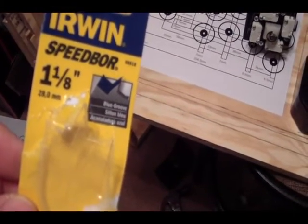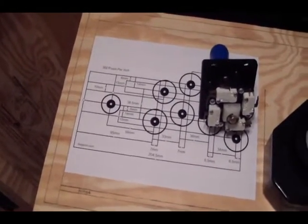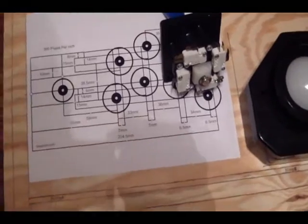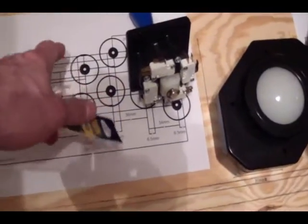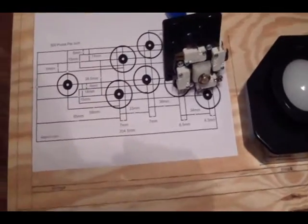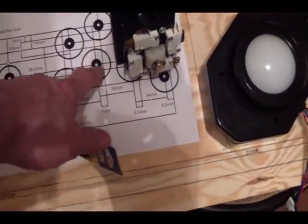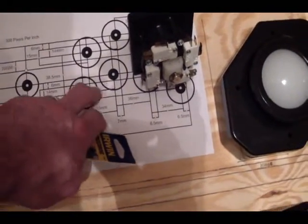You can start from the back or you can start from the front, however you've got your button holes laid out. If you've got them marked or if you've got a sheet like I do, I think what I want to do is just tape these and start drilling where the hole is and just drill through the paper. I've seen people do that and it seems like a decent way to do it, as long as the paper doesn't rip on you, because if it rips into the next buttons, you're going to have to pull it off and patch it up.